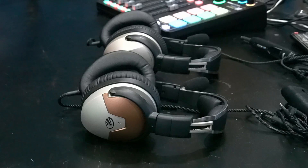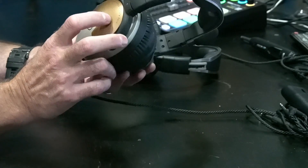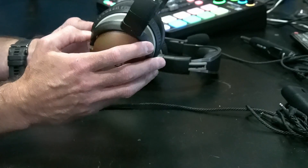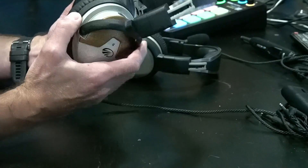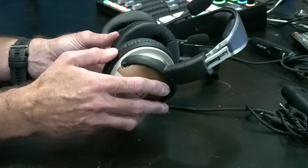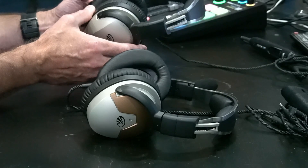Right off the bat, just looking at the form factor, it's very similar. There are some color differences — a kind of bronze color — but the headsets are almost identical in terms of form factor. Very similar weight; in fact there's only a 0.3 ounce difference, which is more of a difference on paper than in actual practice. I myself cannot tell which one is heavier. The mics seem the same, the boom mics are the same, and the material they're made of is the same — very durable.